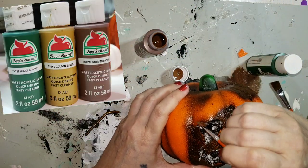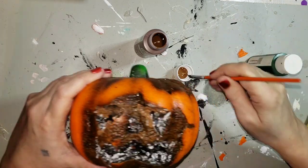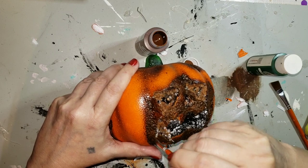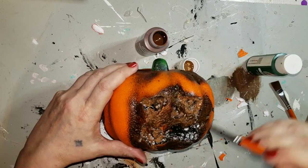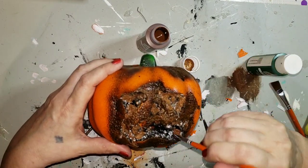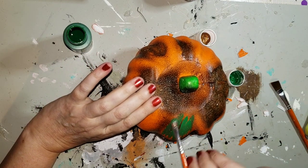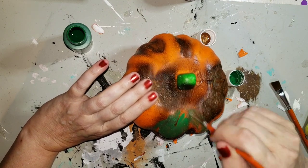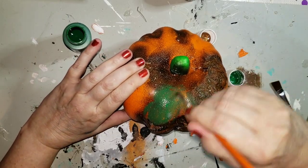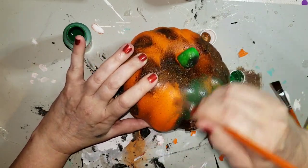The color I'm using right now is the nutmeg brown and I'm going to try to cover some of that white styrofoam that's showing — not all of it, because a few specks here and there kind of looks like mold in my opinion. I'm just dabbing it around here and there. Now I'm going to go with some holly branch. These are all Apple Barrel acrylic paints, and I'm going to layer on color after color until I get it the way I like it.